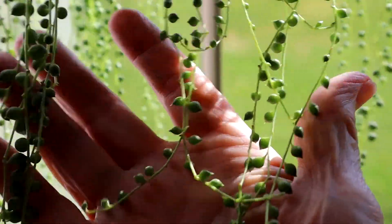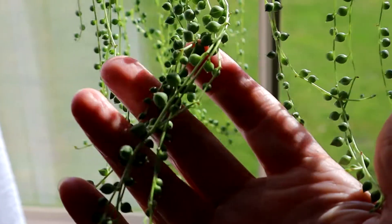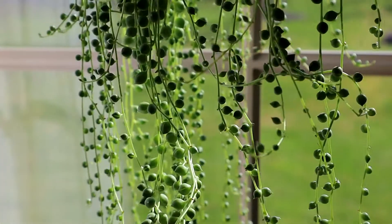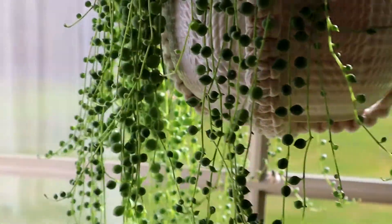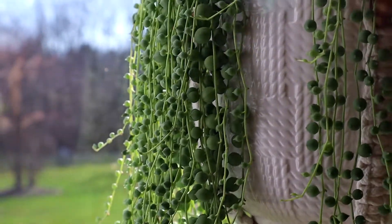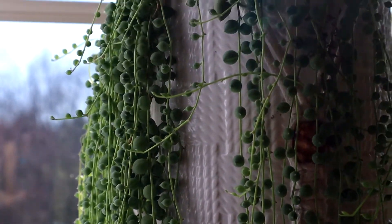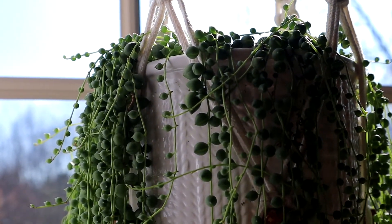I've got a lot of bright sunlight today. It's probably going to be a little hard to focus, but I may trim those to get a little more fullness in the top and then also to get me a lot of the little peas, pearls, beads — whatever we're going to call them — to put outside.